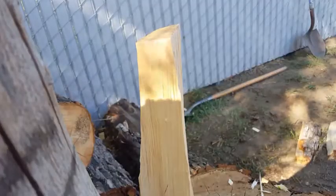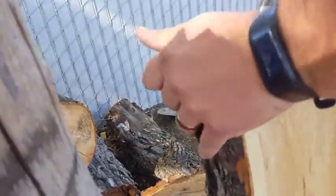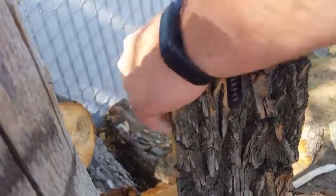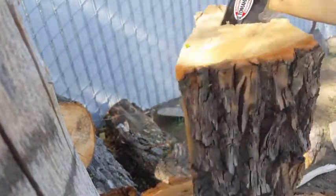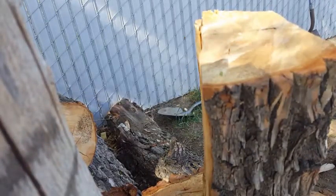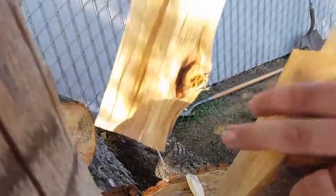So, here we go. It's got a big old knot in it — no wonder it wasn't split.